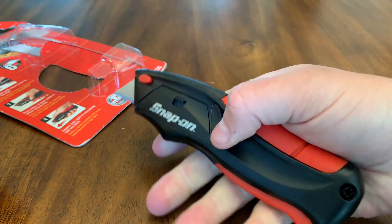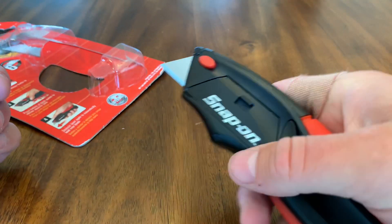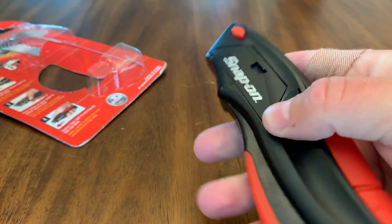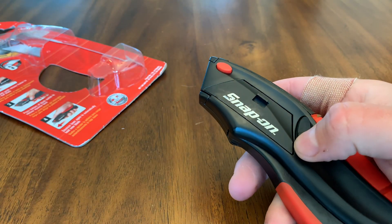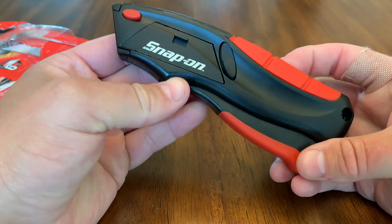It's a really heavy-duty knife — I like it a lot. It feels good in the hand and it just works really well. If you take this blade out and it gets completely dull and you want a new blade, you just swap it and there you go — now you've got a new blade. It works really slick.